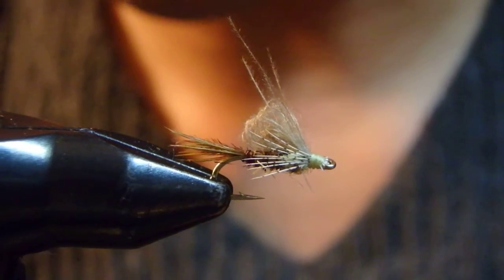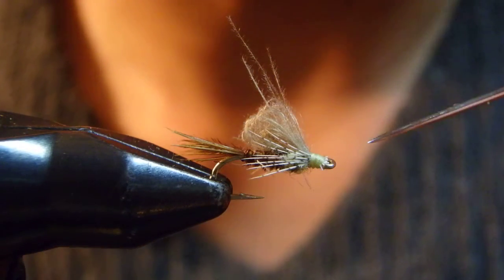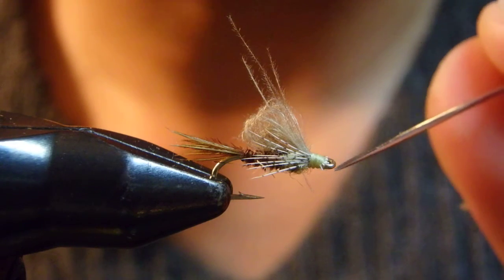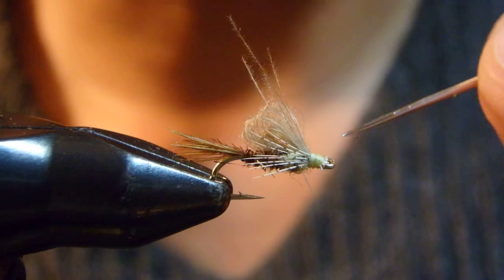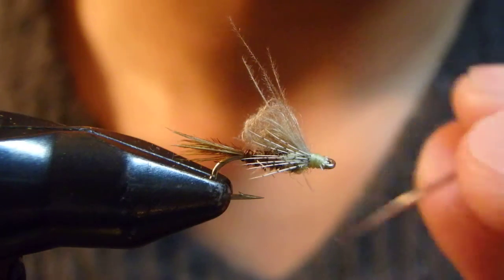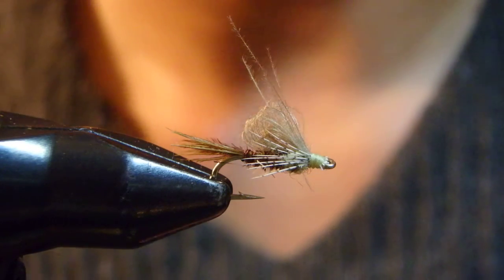This is size 16. Sizes 16 and 18 should imitate PMD — pale morning duns. Tied in a bit smaller, sizes 18, 20, and 22, with darker thread — dark olive thread and abdomen — that should imitate Baetis.